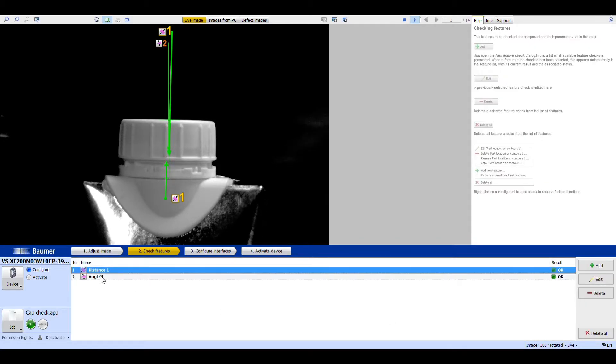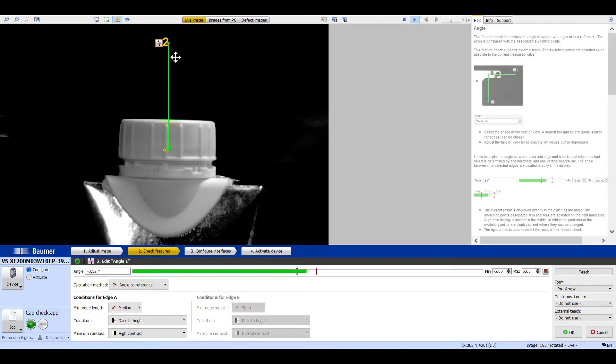I've also added an angle tool where I set 90 degrees as my reference for the top of the cap, and I've set a tolerance of minus five degrees to plus five degrees tilt. So it's looking for the top edge of the cap, and we're ready to go and test.